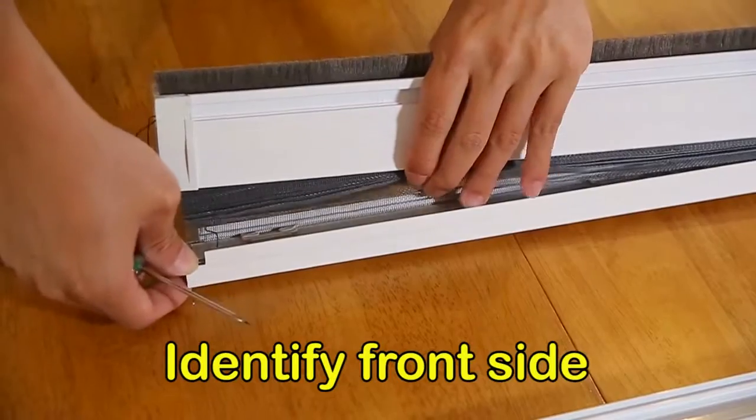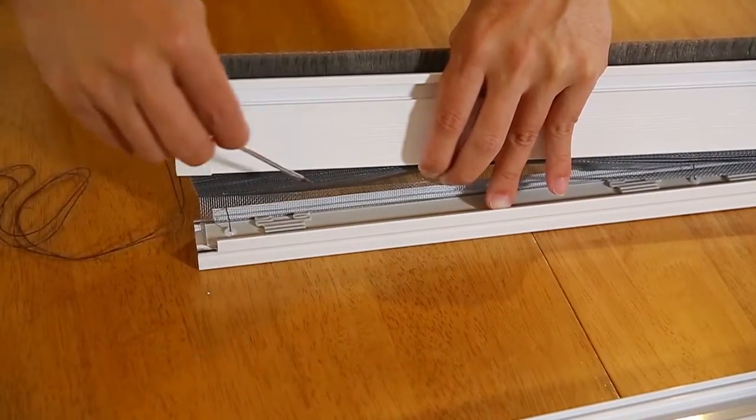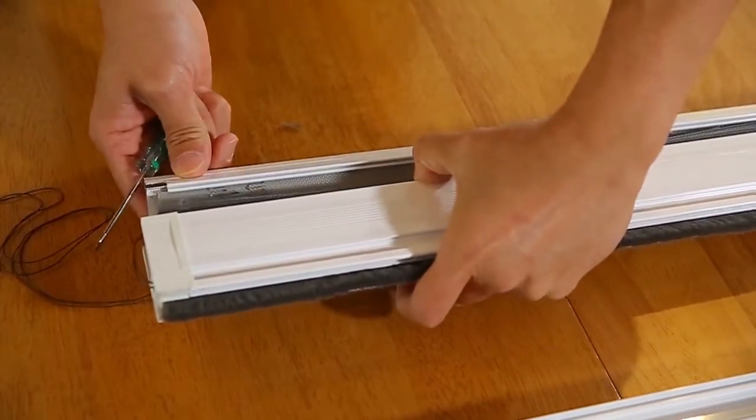Identify the front side of the screen — you should be able to see the clips clearly. The back side will have the mesh in front of the clips, as seen here.